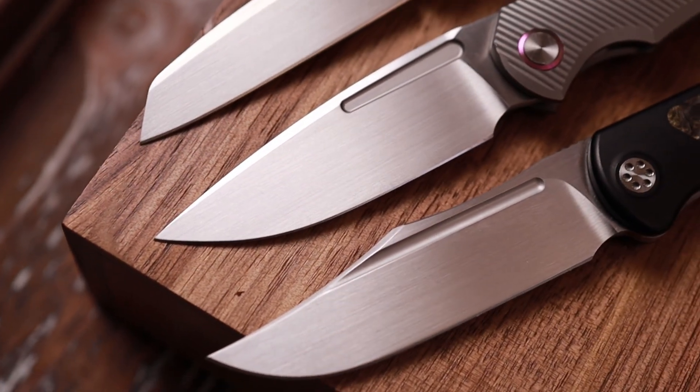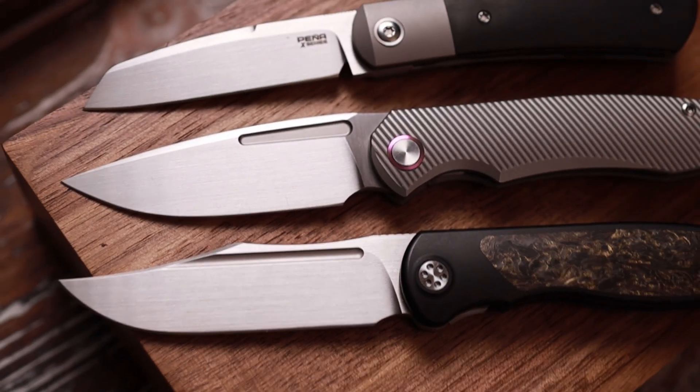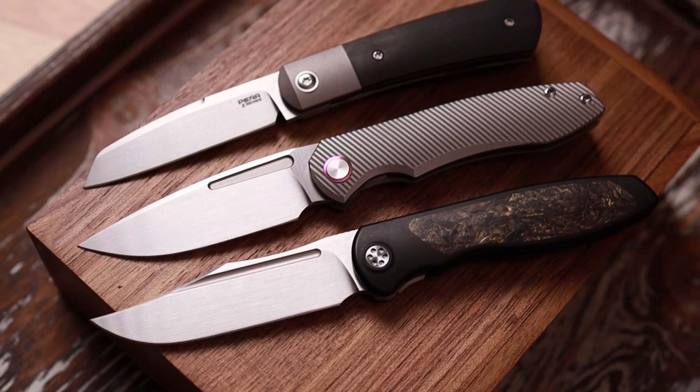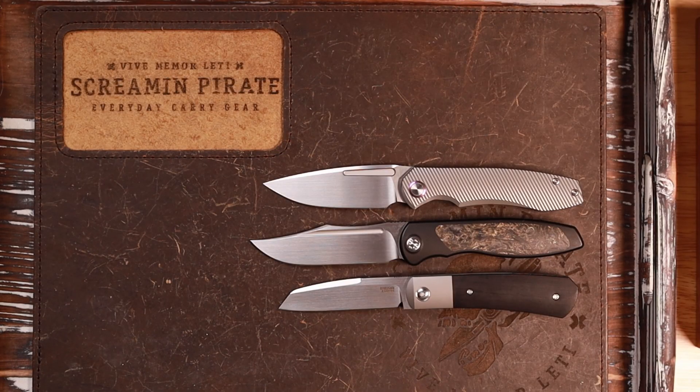These are much closer than you think they are in overall size. Some are close in price, some are not. But I really think that all three of these are excellent front flippers. We are top down. From the top, we have the TW Price Dawn, then the Sharp by Design Mini Tempest, and the Pena Large Apache. The Large Apache is the smallest of the three, so it's very interesting that it has 'large' in its name — it shows you how small a Pena can be.